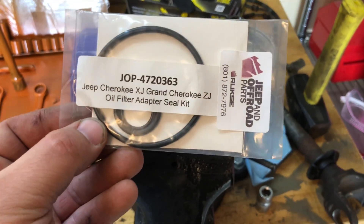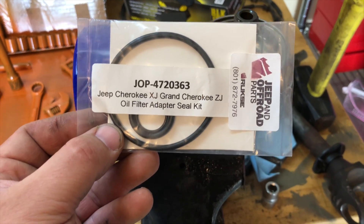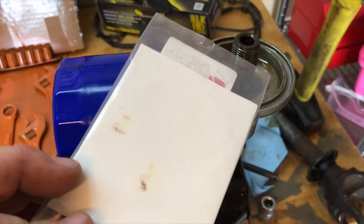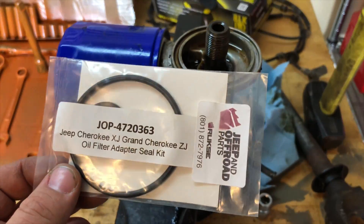This is the seal kit, part number JOP-4720363. I got it from Jeepin' Off-Road Parts — I can't remember when, it was a while ago. But this is what we'll use to freshen this thing up.